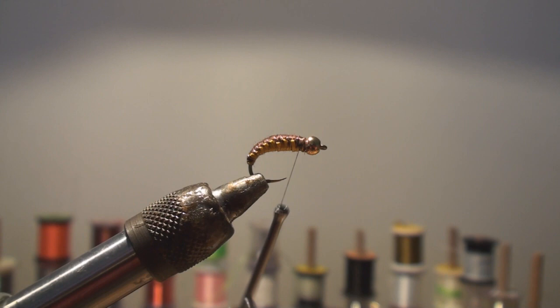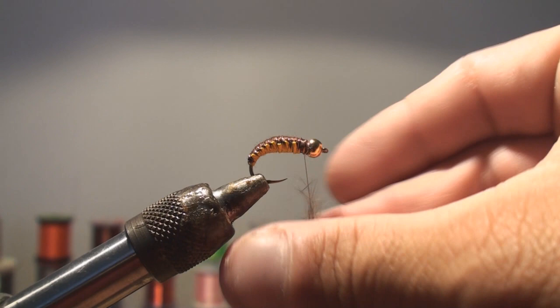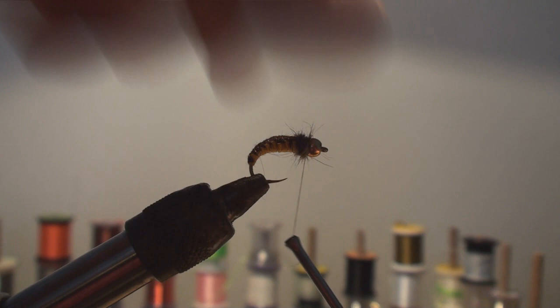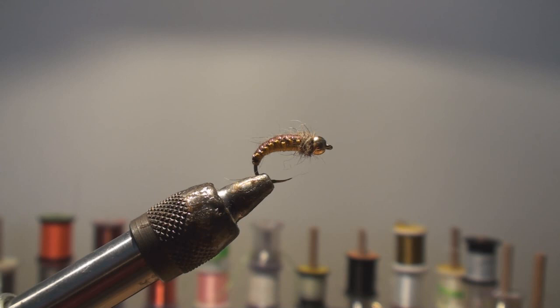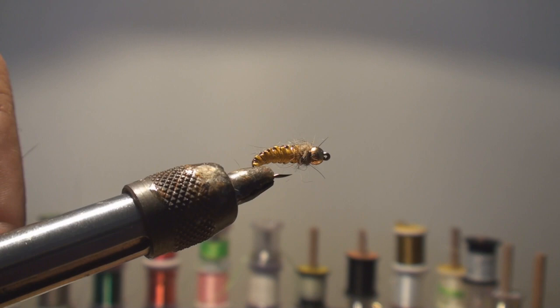I'll half hitch the wire, snap it off, and make a couple more wraps. For the dubbing at the head, you can use ice dubbing or a lot of different materials — I just like to use squirrel dubbing for this one. I'm going to dub the thread, make a few wraps at the head, brush it back a little so I can finish the fly, make my whip finish, and cut the thread. And there it is — the Polish woven nymph. The contrast between the light bottom and dark back drives them crazy!